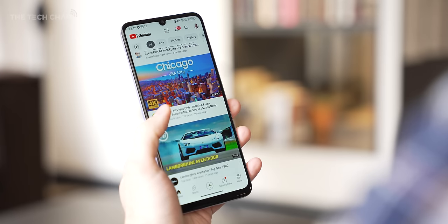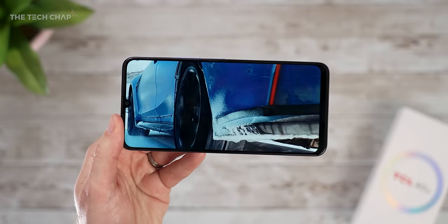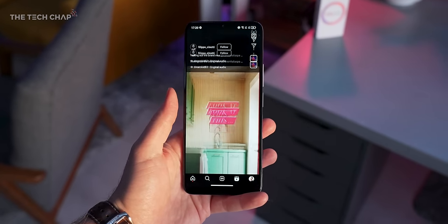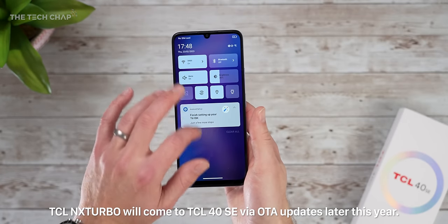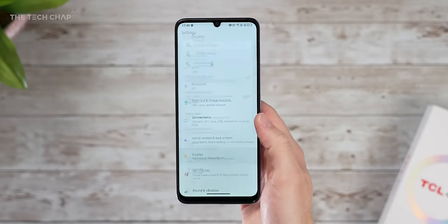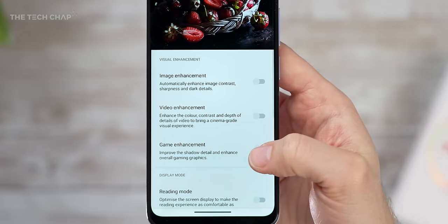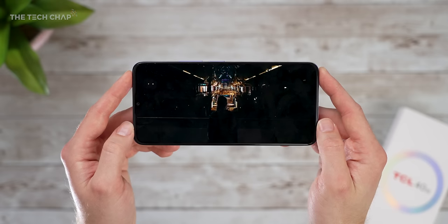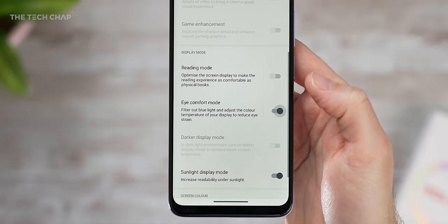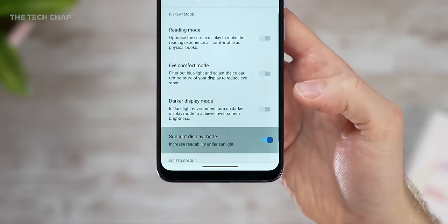It's running Android 13 with version 5 of TCL's UI on top. One compromise to keep the price down is the HD+ screen — not even full HD+, which you don't see very often. Up close you can just about make out individual pixels, but the lower resolution also makes the phone less demanding and a little bit quicker. Next Turbo helps software and hardware work together more efficiently, and TCL say it can boost performance by up to 30%. In display settings you get the usual refresh rate options — 60, 90, or smart — plus NextVision image, video, and game enhancements for a more cinematic experience, and modes like reading, eye comfort, darker display, and a sunlight display mode that boosts brightness outdoors.